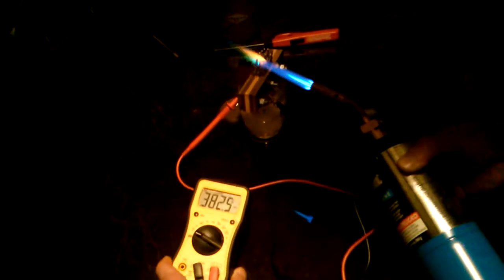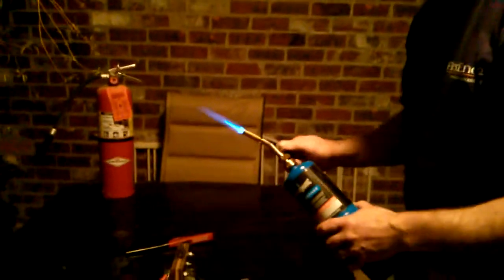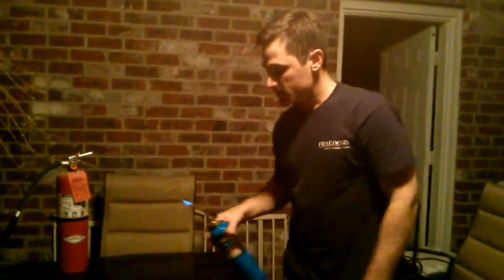We got up to almost 400 millivolts — almost half a volt. So you could probably light up a whole entire bathroom with that. Thank you, I hope you enjoyed it.